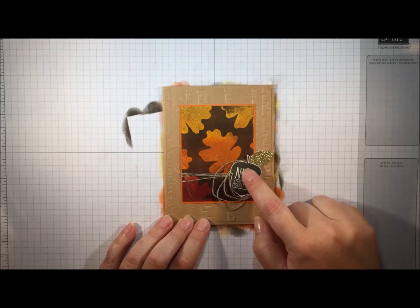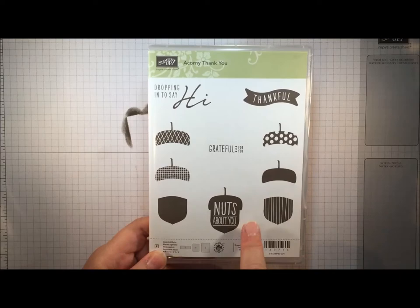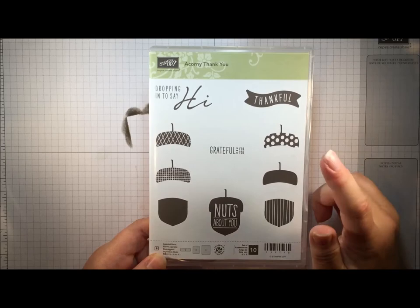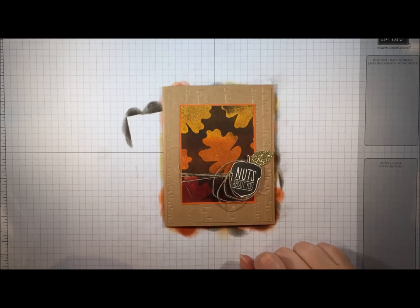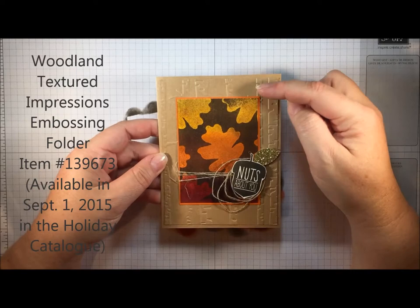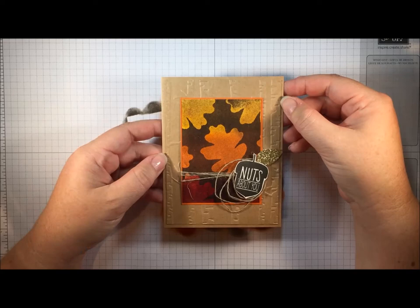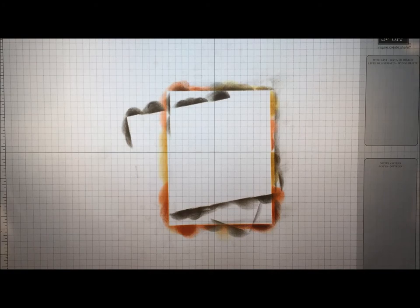You're going to see a couple of other new products on this card. This cute little sentiment image is from another new set called Acorny Thank You — it has sentiments and a really cute acorn that coordinates with a new acorn punch available in a bundle with this set. I don't have the punch yet but I fussy cut my acorn for now. The other new product in this project is a background embossing folder with a tree or forest pattern — absolutely gorgeous. I've used it a dozen times already. It works for fall themes, masculine cards, and Christmas cards, and it will be available in the upcoming holiday catalog.